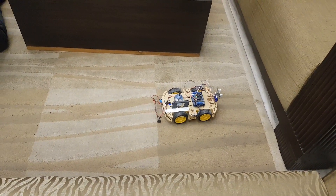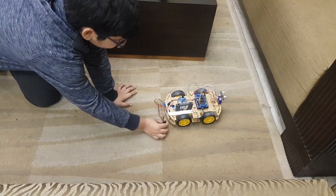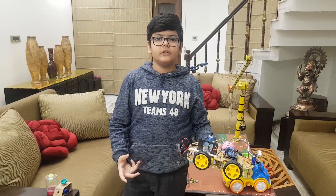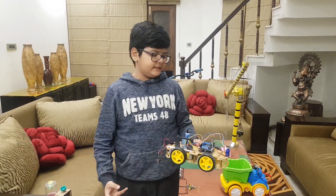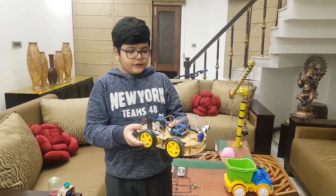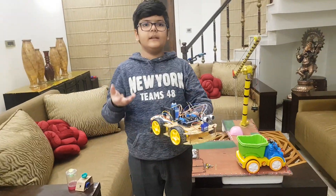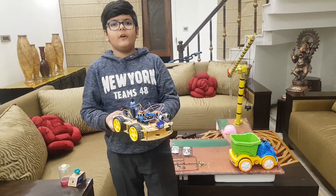It avoids obstacles and looks for more space to go. One of the most interesting parts of it is that it kills mosquitoes also. As we all know, many people die through dengue and other diseases, and all the mosquitoes hide under the bed. So I have made a thin car which can go under the bed — it will avoid obstacles as I showed you, and it will spray the repellant which is put here and get out automatically.